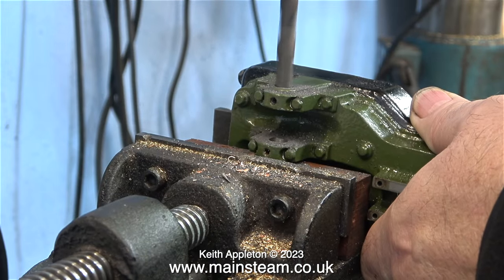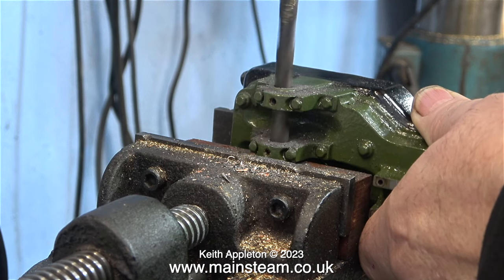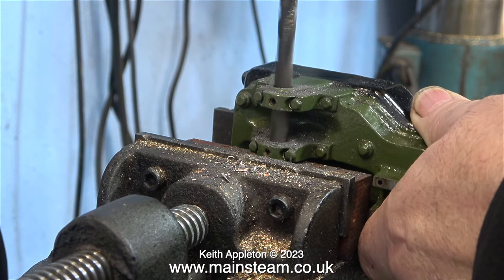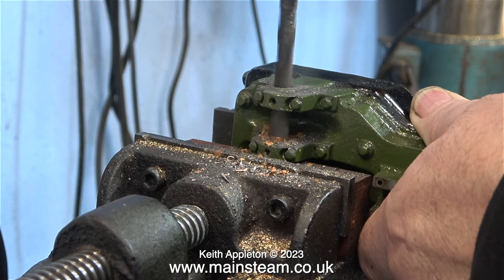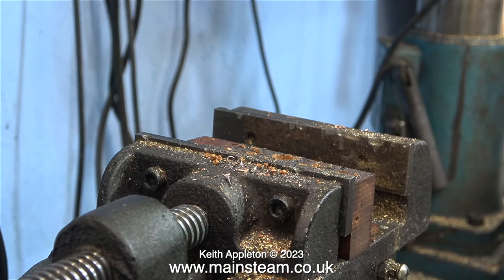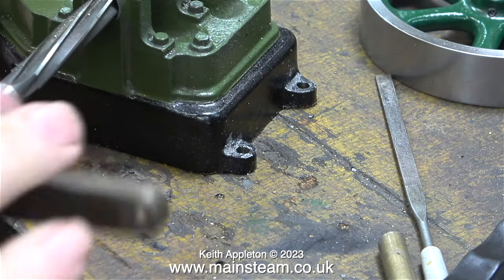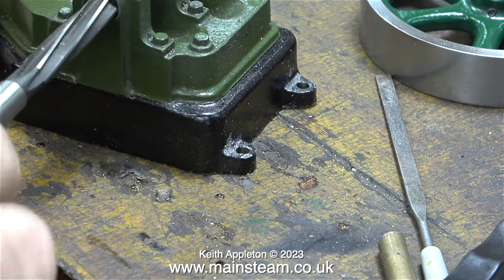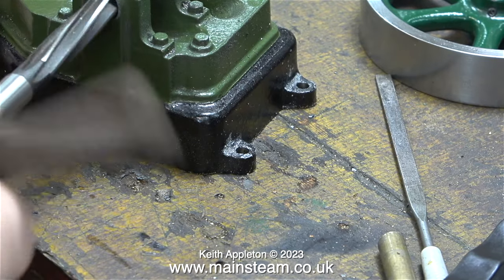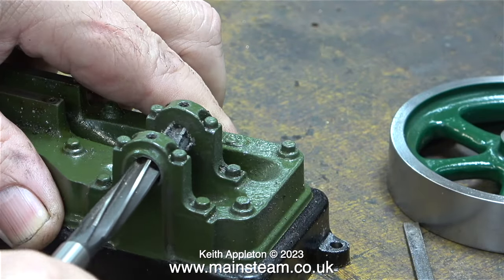There are so many different ways I could have done this job, but for this tutorial here I am at my drilling machine and I haven't even clamped the part in the vise — it's resting on a piece of mahogany. I could have bolted it to a Keats angle plate and used a milling machine, or packed the engine up to centre height and mounted it on the cross slide of my Myford lathe and bored the hole that way.